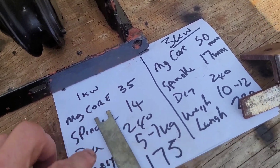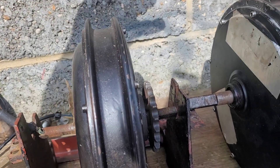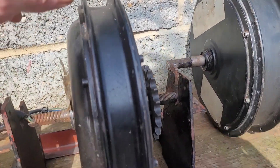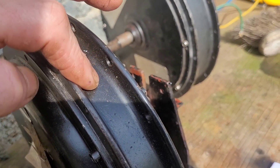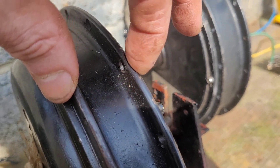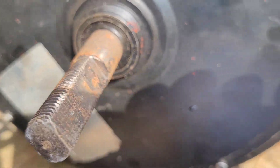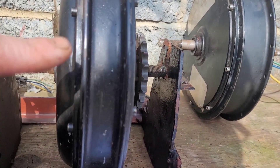I took the liberty of making some measurements off camera. This is the 1kW motor and this is the 3kW motor, and there is a considerable difference in size. Mainly the width of what I call the magnetic core — that's 30mm on the 1kW and 50mm on the 3kW, so the magnets are 50mm tall in this one and 35mm tall in this one. The spindle width: the 1kW is 14mm (M14), this one is 17mm on the 3kW. The diameter of both motors, which appears as the height as we're looking now, is both exactly the same: 240.